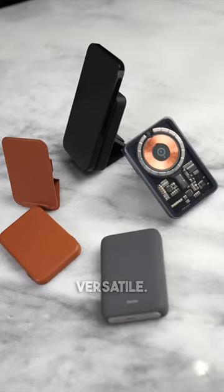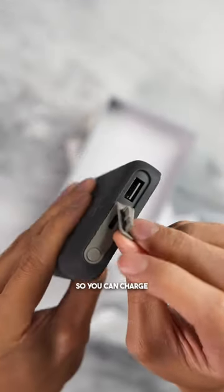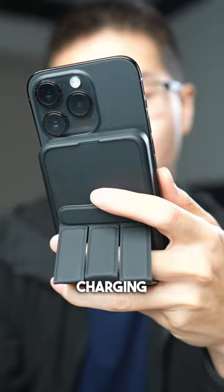Number three: they are versatile. Some of them have kickstands so you can watch movies while you charge. Others have extra ports so you can charge other devices, just like your old charging bank.